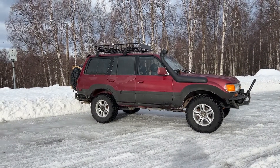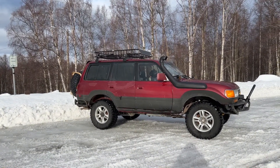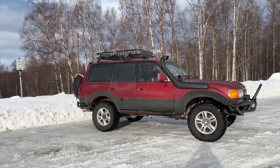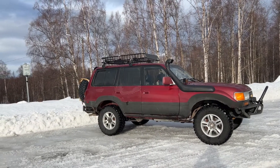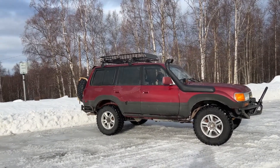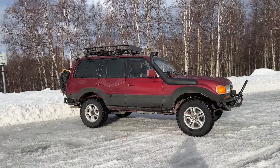Welcome back to another video. This is an update walk-around on my 1995 Toyota Land Cruiser FZJ80, non triple-lock. For anyone that's new and hasn't followed the build, I'll give you guys an update. I haven't done much to it lately, but I figured I'd just give you guys an overall update of what the rig has so you can get some inspiration from it.